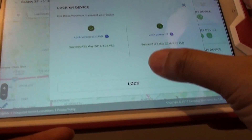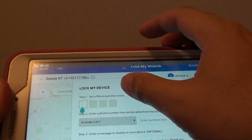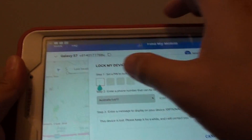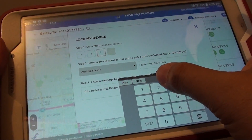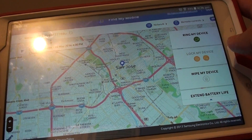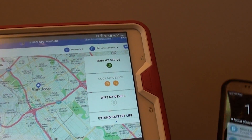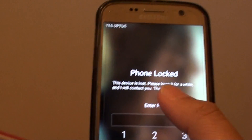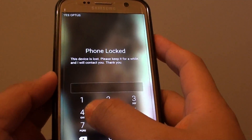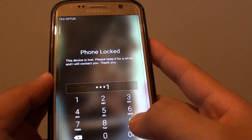At the bottom, tap the lock button and enter a new temporary PIN. I'm going to put in the PIN as 4-3-2-1 and tap the lock button. You can see it is working. I'll check my device and it says the phone is locked. Now instead of entering 1-2-3-4-5-6, I can put in 4-3-2-1 and tap OK to unlock it.